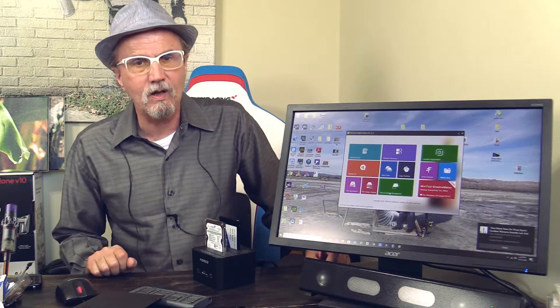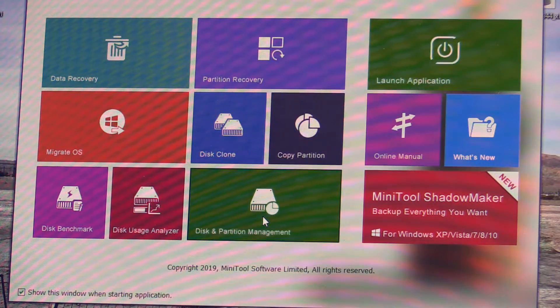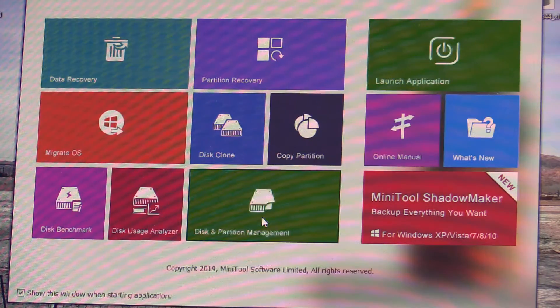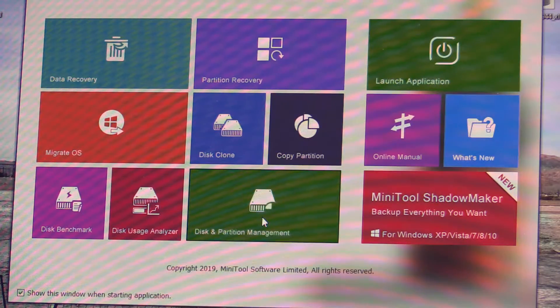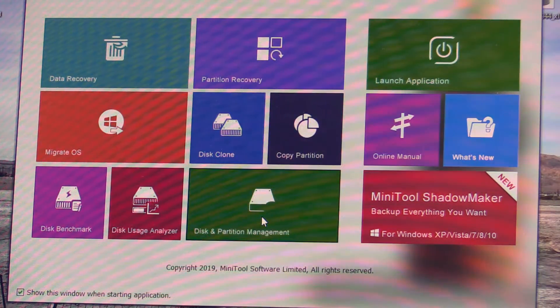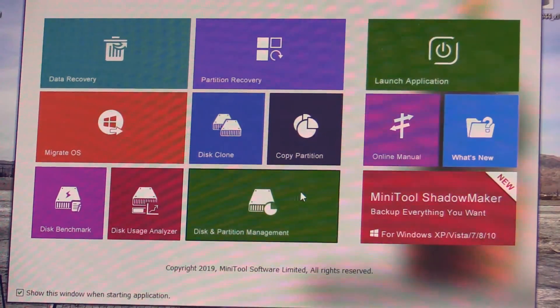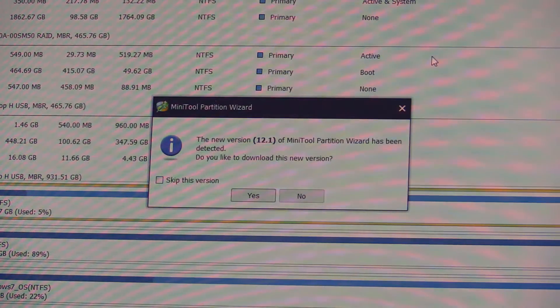In order to clone the old hard drive, I'm using a software called MiniTool Partition Wizard Pro. The great thing about MiniTool Partition Wizard Pro is that even in the free version you can easily clone your hard drives. What you see here now is the paid version. I will show you step by step how I'm cloning the old hard drive — just click on 'launch application' and there it is.